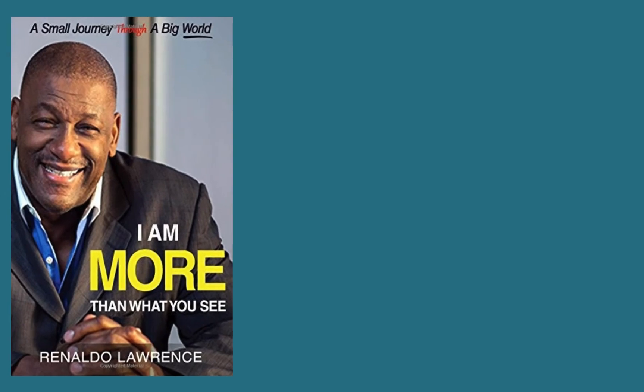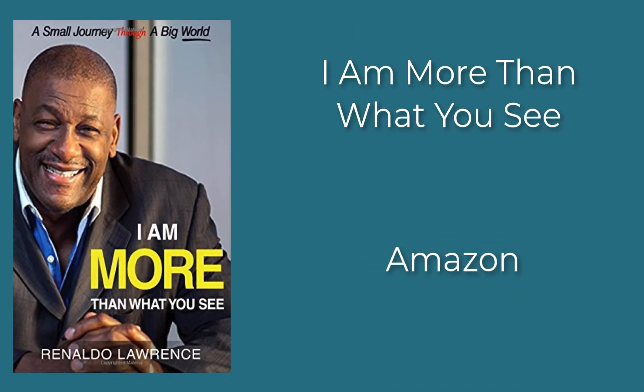Our tips are brought to you by the 'I Am More Than What You See' book. Get it at Amazon now.